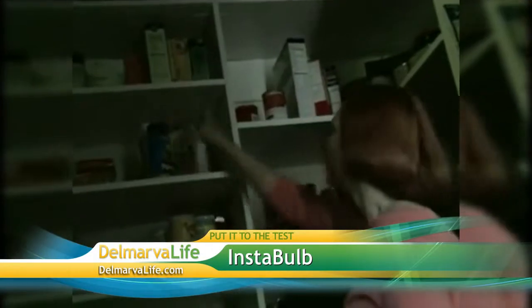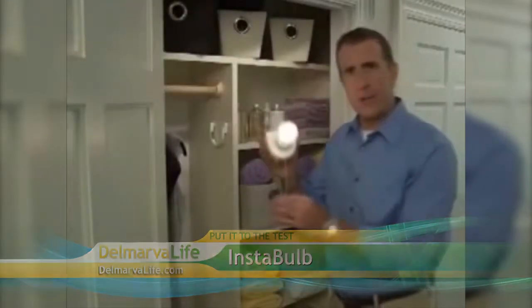Are there places in your home where you wish you had a light, but you don't? Anthony Sullivan here for the wireless Insta-Bulb, the battery-operated light bulb that you can install without an electrician. Unlike glass bulbs that break, the Insta-Bulb is shatterproof if you drop it. Now you've seen the commercial. We are here to put the Insta-Bulb to the test. I'd like to introduce you to Jim Cody. We've invaded your basement, just to see if indeed the Insta-Bulb makes all things dark bright again.